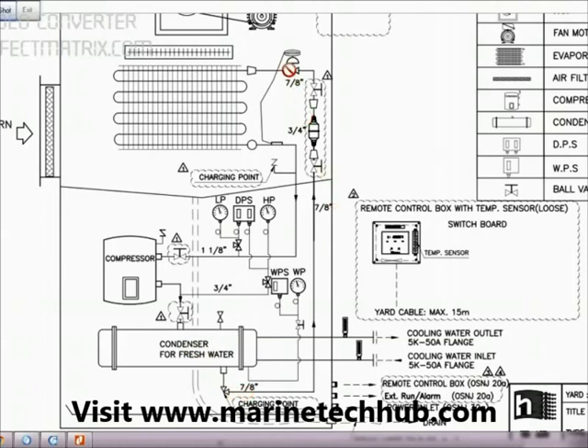So how the package AC works: the compressor compresses the freon and then it goes to the condenser here where it is cooled and liquid is collected. The cooling takes place by water circulation in and out, and the liquid freon passes all the way through to this point, which is the charging point for liquid.